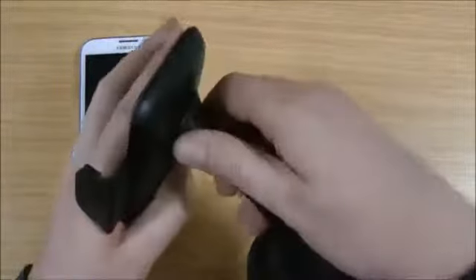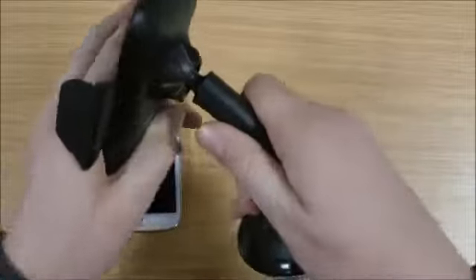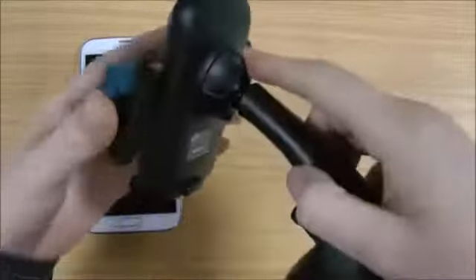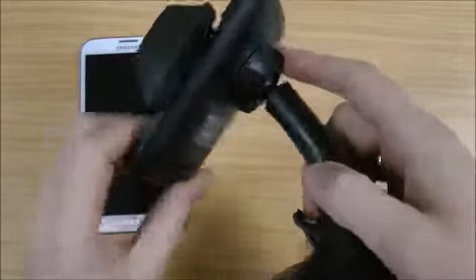This part here attaches to your windscreen. This screws back so you can adjust the angle of your phone. You've got a button on the back that can push those into lock to your phone, and you push that to release it.